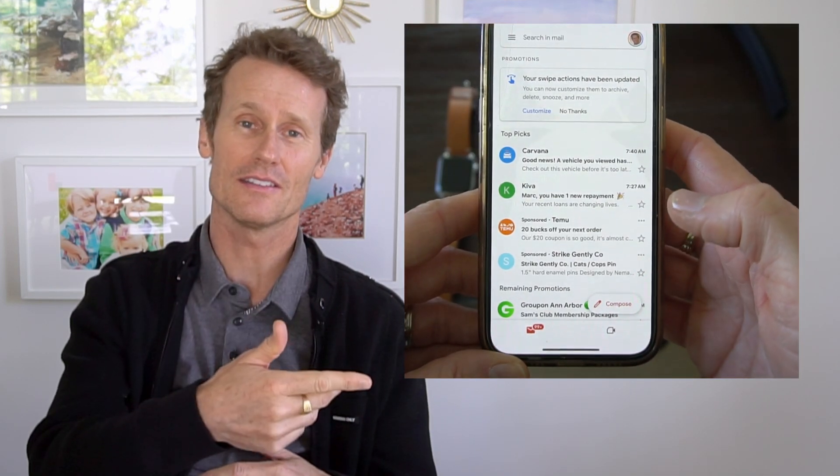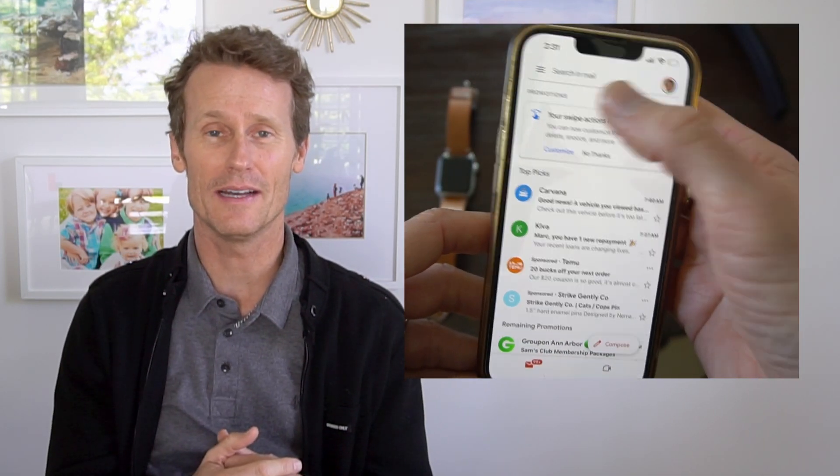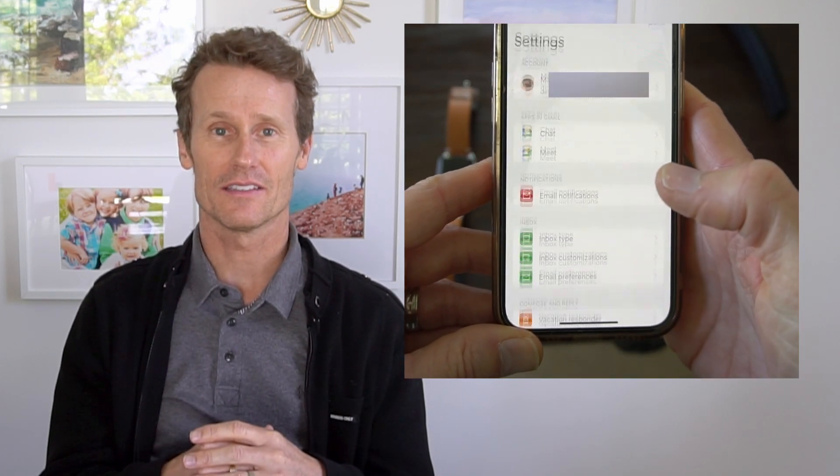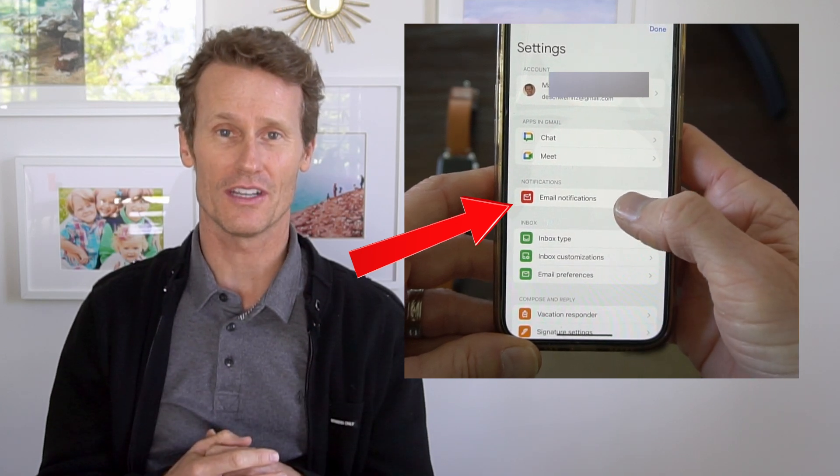The next thing you do on your iPhone is open the Gmail app itself. First you did the settings, now you're opening the Gmail app. Within the Gmail app, you go to Settings and make sure you enable Email Notification.